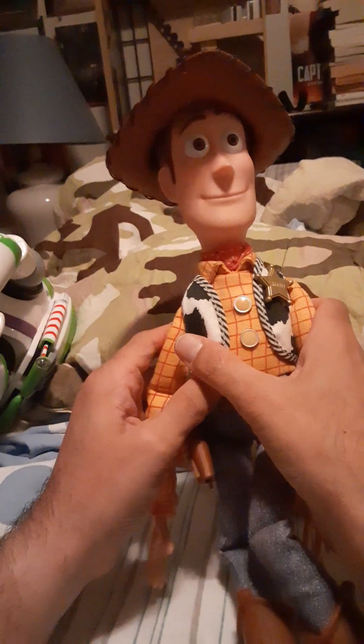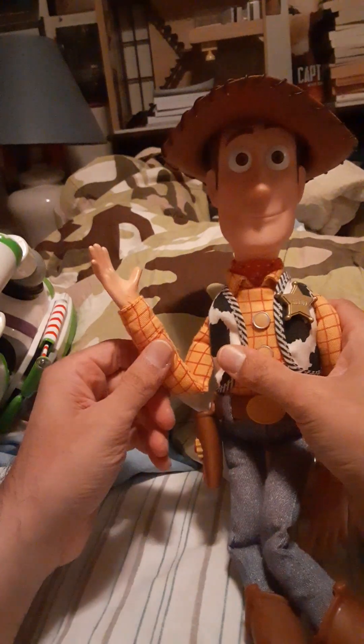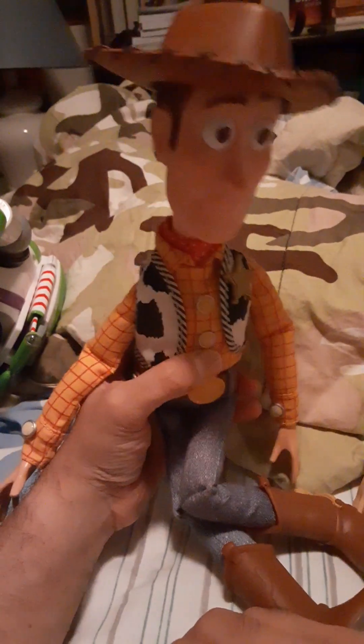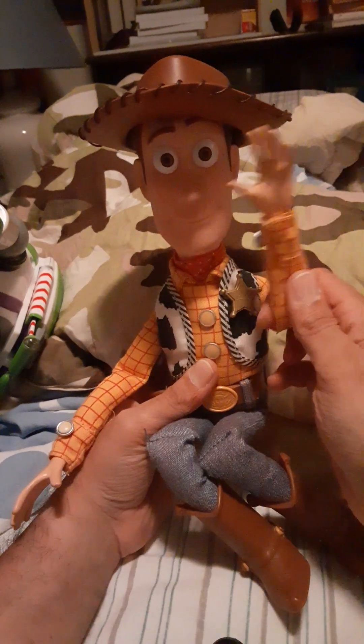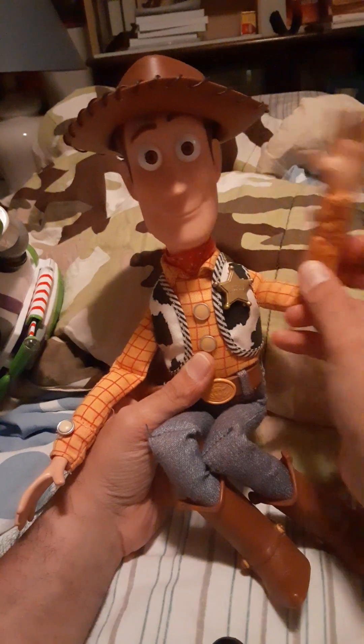You didn't have to pull the string to get him to do anything — you could just play with him the way he is. Sorry about that — I think his spurs got caught on my tripod. So I think Woody's saying it's time to end the video. Bye everybody, thanks for watching! Like and subscribe!